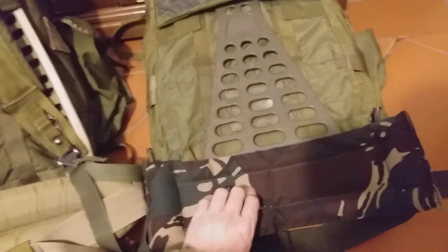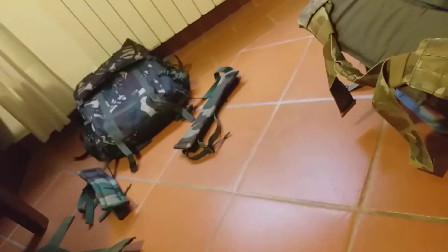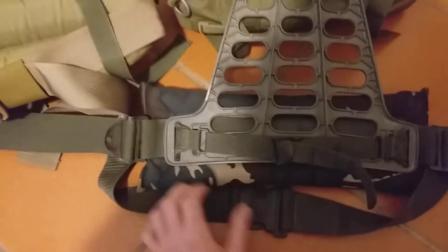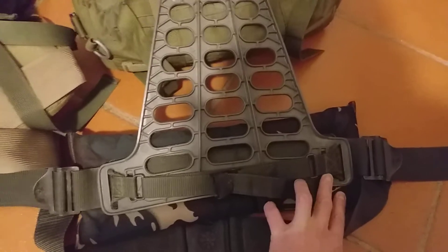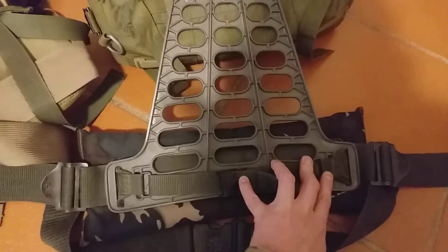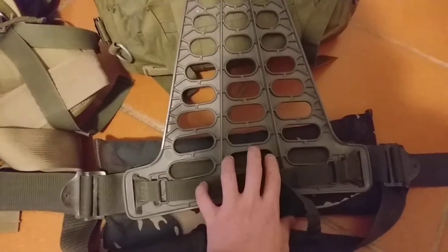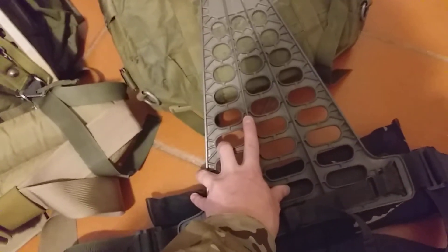This slots in really, really nicely. As you can see, this is a hip belt from a different Alice pack that I have — it's in DPM — and the eyelets at the back of the frame allow the Alice pack hip belt to basically slot through really, really neatly. I can secure this as tightly as I want.